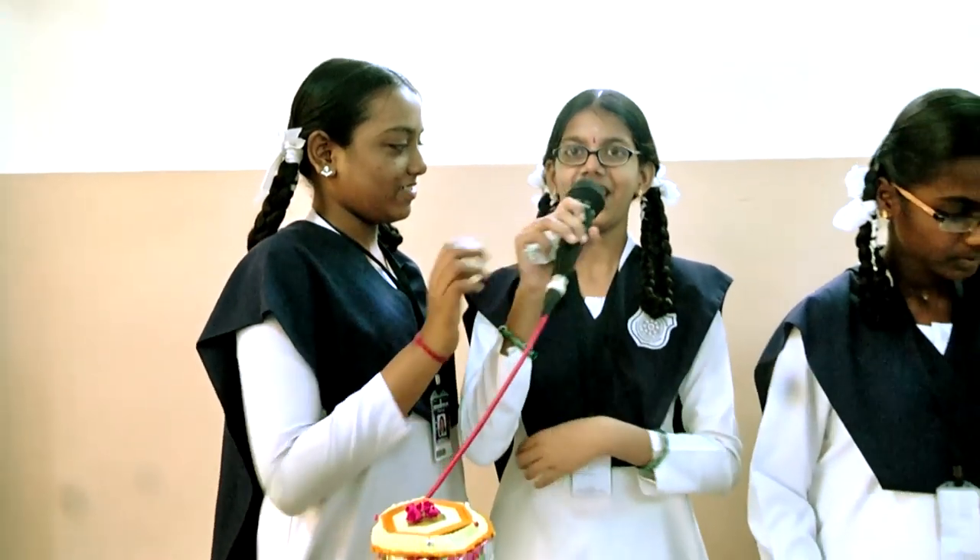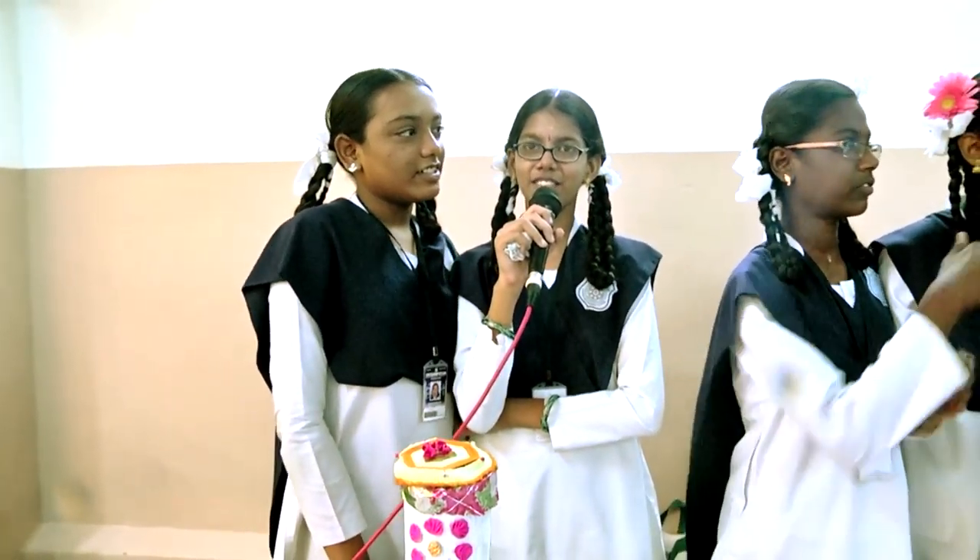My name is Komalali. I am studying in class 7 E section. We are both going to participate in handcraft. My name is Sreenita Raksha and I am also studying in 7 standard E section and we are doing handcraft.